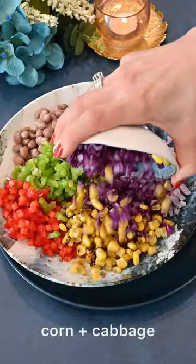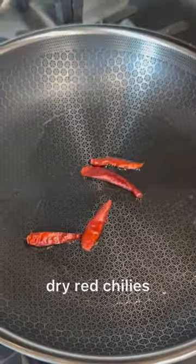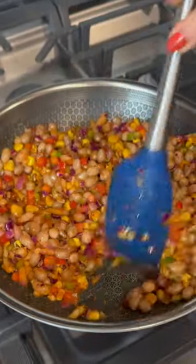Throw in some fresh veggies and toss them all together. Heat some oil in a pan and add in some dried chilies and your peanut mixture. Sauté them on high heat until they're nice and aromatic.